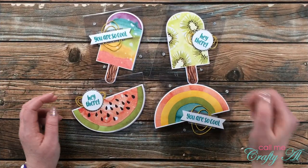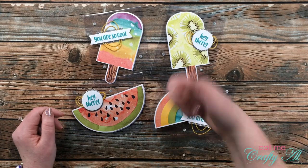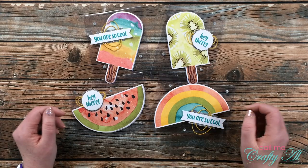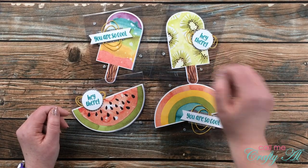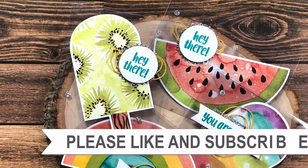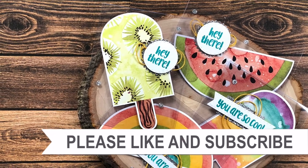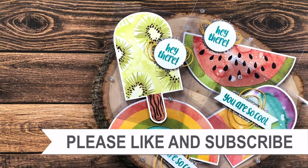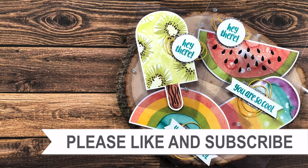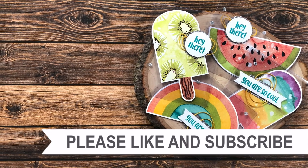I hope you enjoyed seeing how I made today's clear cards. If you did, as always I appreciate a thumbs up. Until my next video, I hope you're all having a crafty day — bye bye! Thank you so much for watching all the way to the end. I hope you'll consider clicking on one of the videos or playlists linked above, and if you're interested in any of the products or tools I used today, I have some links in the description box.